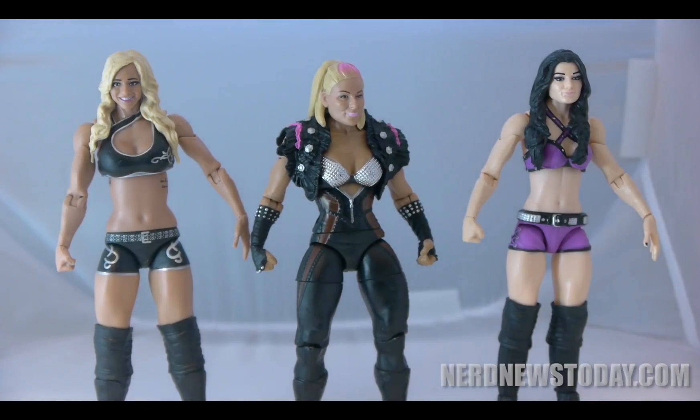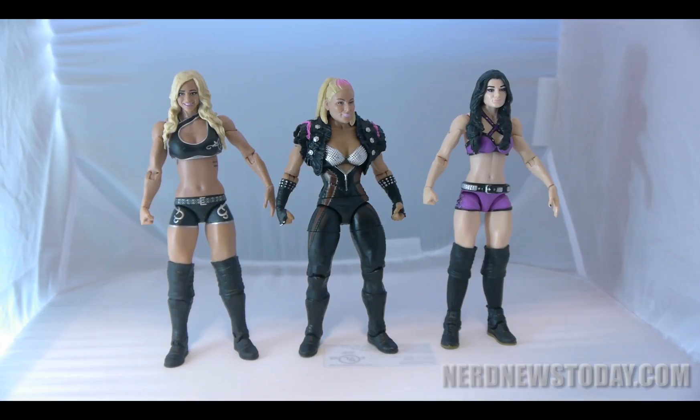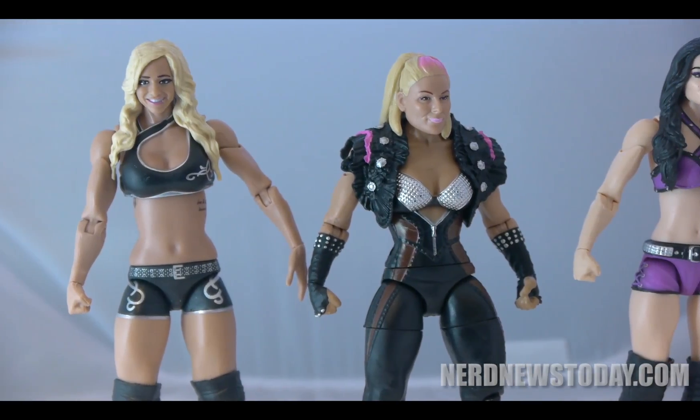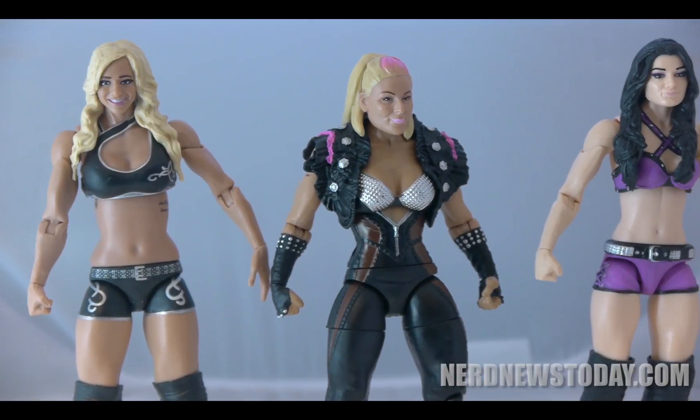Here she is standing between Charlotte and Paige to show you the height difference between her and the other female figures in the line. Since Natalya is shorter than most other ladies on the WWE roster, and has a fuller figure than some of them, this figure really captures that appearance and separates her from the pack.